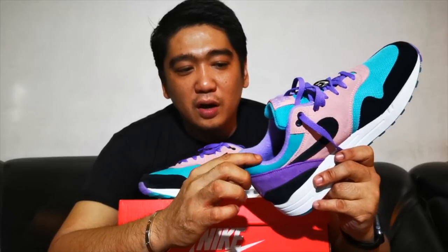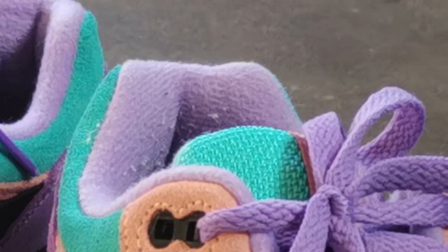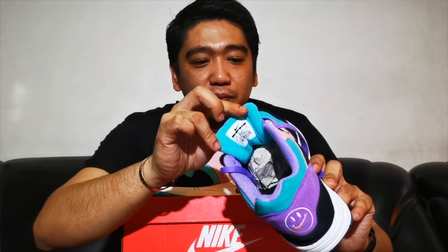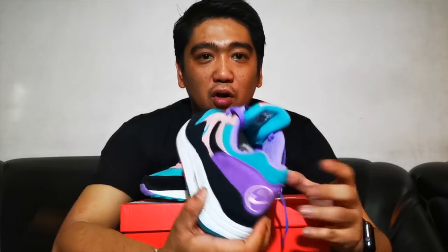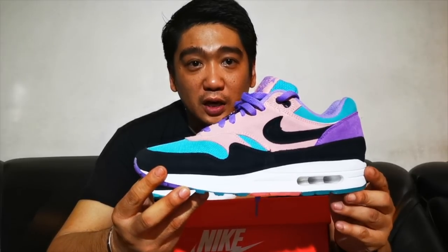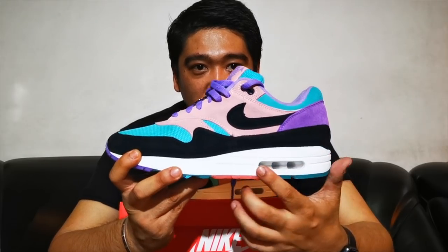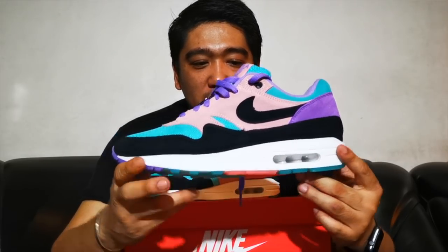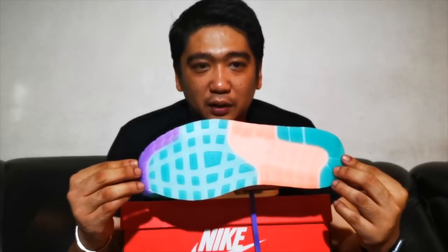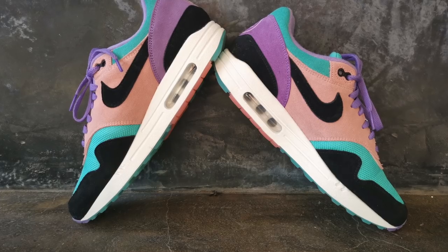In the sock liner, you have the Space Purple collar. And at the back of the tongue, of course, you have the teal collar. On the midsole is your typical Air Max One in white, and you can see the Air Max window on this side. Then on the outsole, there is a combination of different colors from the Space Purple and the teal.